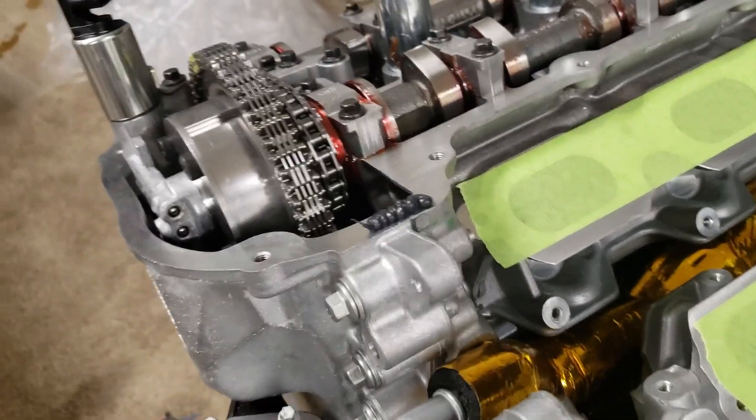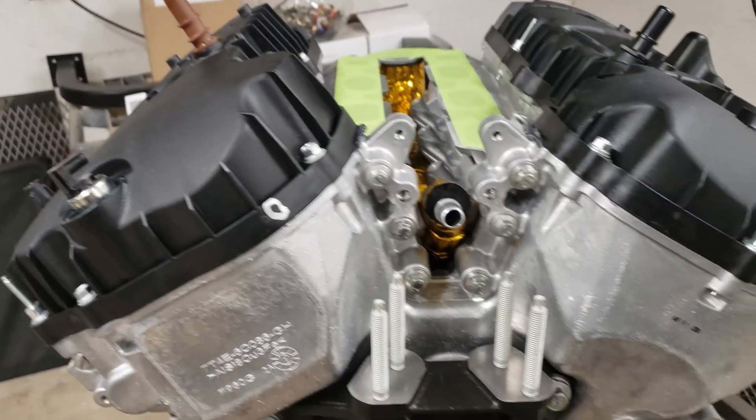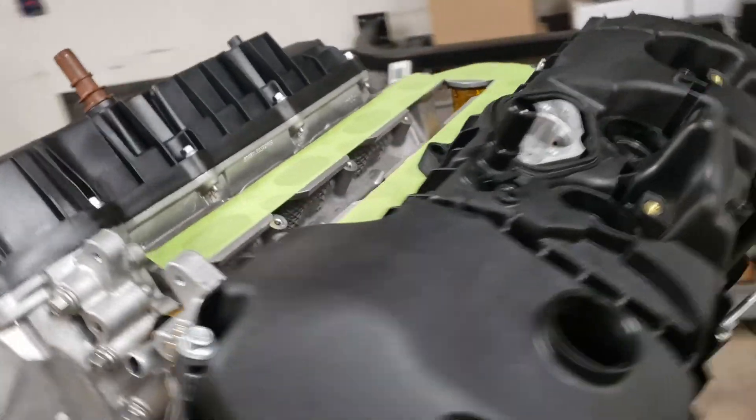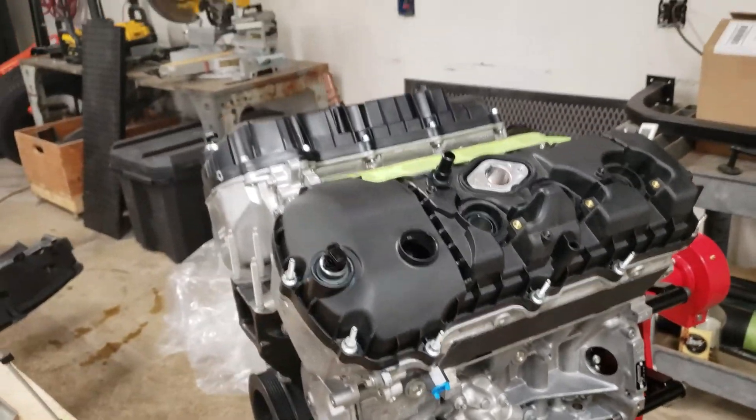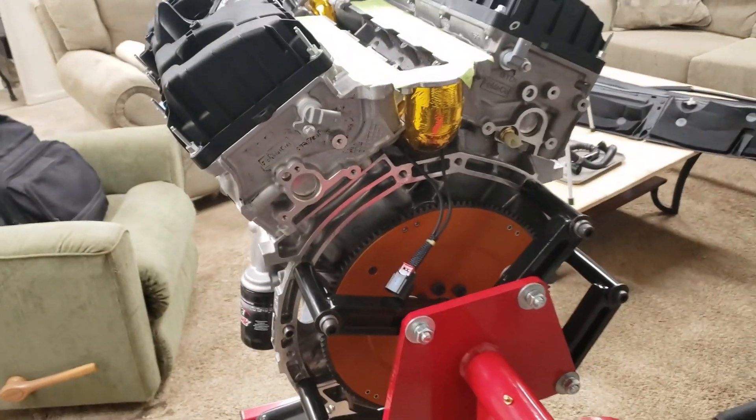I've got my little caterpillar on there, putting the last valve cover on. Got the valve covers on — engine's sealed up, almost.